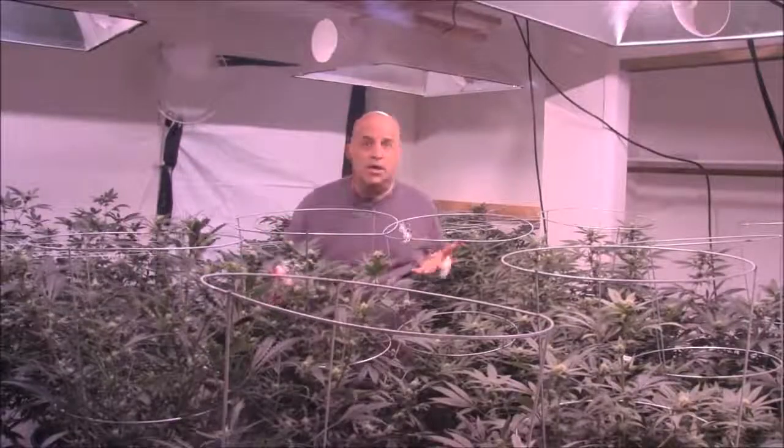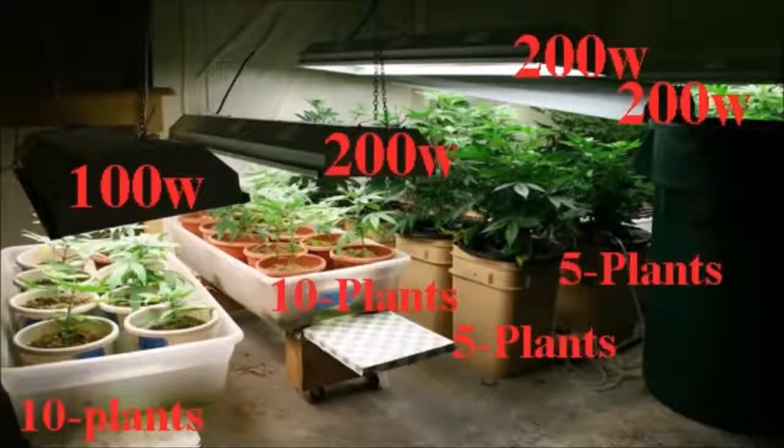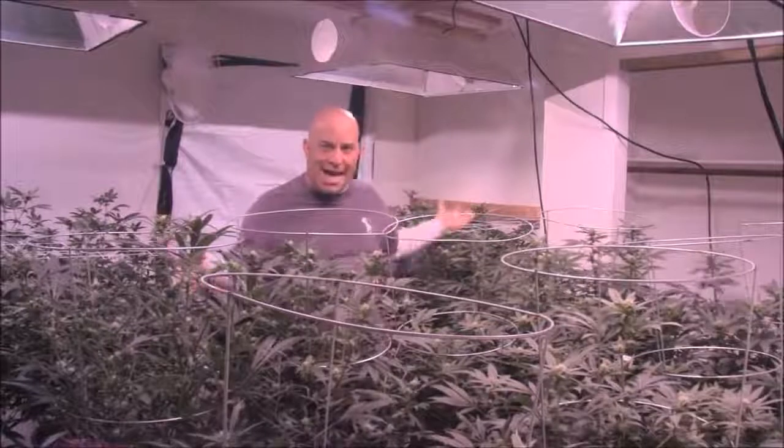I'm trying to get across the relationship between light and plant count. If you have a 100-watt light, you can grow 10 plants, 10 watts big. If you have a 200-watt light, you can grow 10 plants, 20 watts big. Now look at lights three and four — they're the same 200 watts as light two. How come the plants in rows three and four are so much bigger? It's because there's half the plants. So with 200 watts and 10 plants, each plant grows 20 watts big. But with 200 watts and 5 plants, each plant can grow 40 watts big.